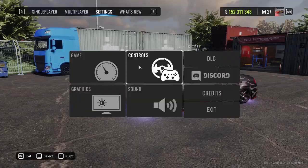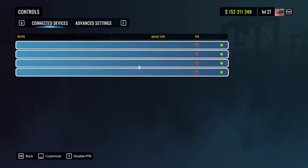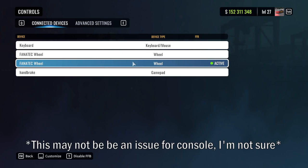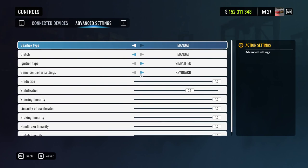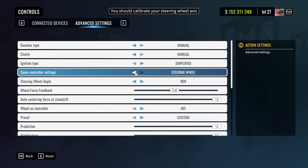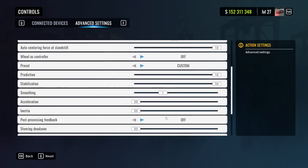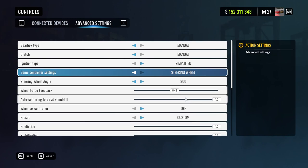Before we get started we need to address a problem with Car X and wheel controls. For whatever reason, when you go to your advanced settings, the game will always be set to keyboard even if you have an active wheel controller — whether that's a Fanatec or anything else. It's very important that every time you come in you change the controller type to steering wheel, which will give you your steering wheel rotation and force feedback.